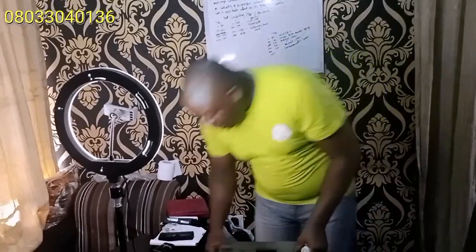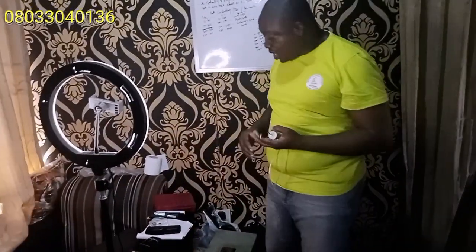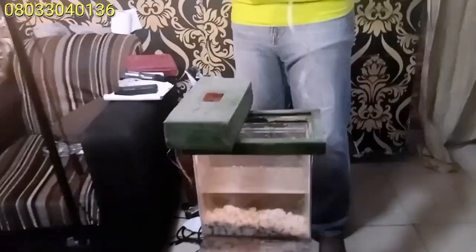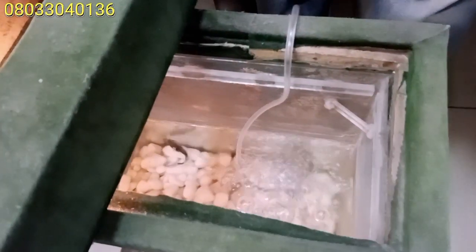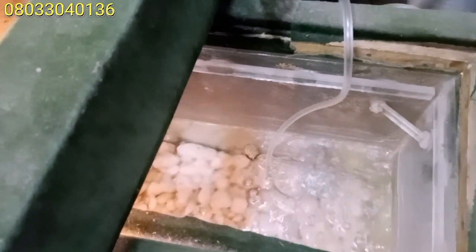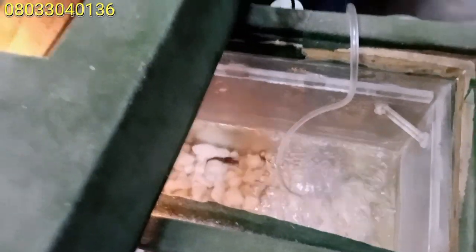This is an aquarium with some fish here. As a catfish farmer, we have fish all around us. I'm putting the aerator inside now — you can see the fish inside just staying calm. But by the time I plug in the aerator, you can see the water bubbling. You can see the way it is bubbling.